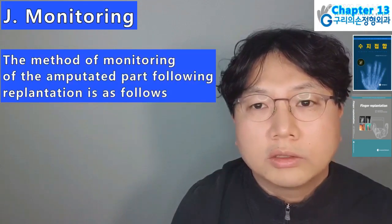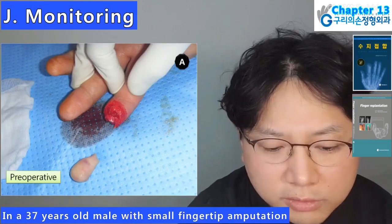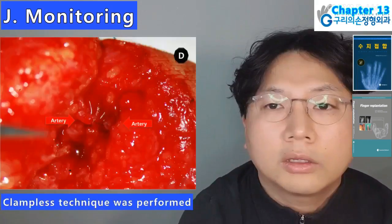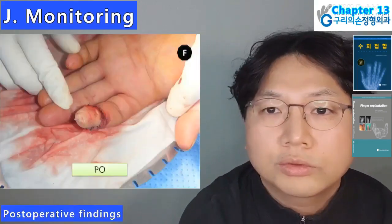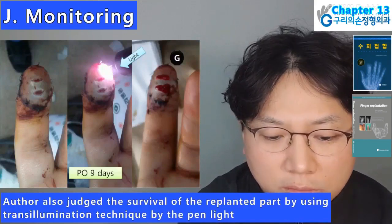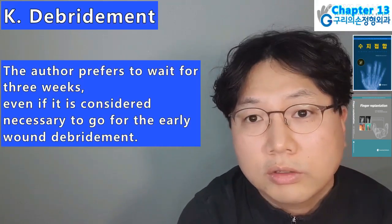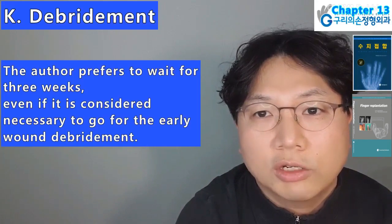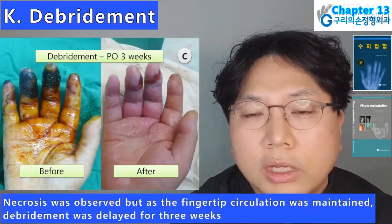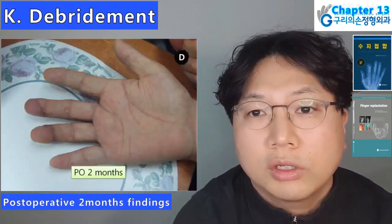Monitoring: the method of monitoring of the amputated part following replantation includes checking the color — the most important monitoring method. In a 37-year-old male with small fingertip amputation: checking artery, nail bed repair under microscope, clampless technique, arterial anastomosis were performed; the author also judged survival by using transillumination technique with a penlight; at postoperative 2 months, findings are shown. Debridement: the author prefers to wait for 3 weeks even if early wound debridement is considered necessary. In a 60-year-old male with amputation of long and ring fingers: necrosis was observed but as fingertip circulation was maintained, debridement was delayed for 3 weeks — postoperative 2 months findings.